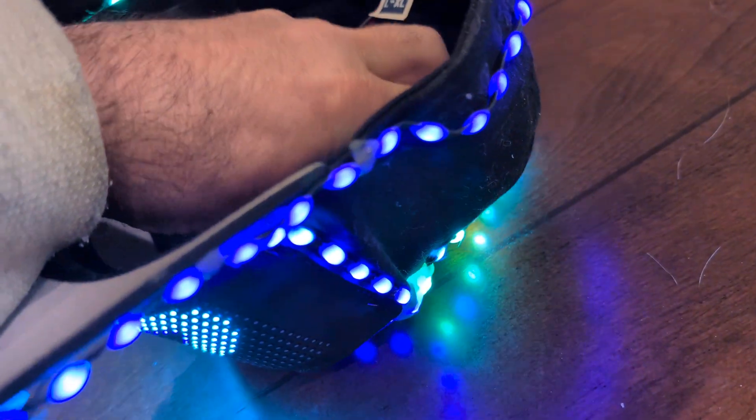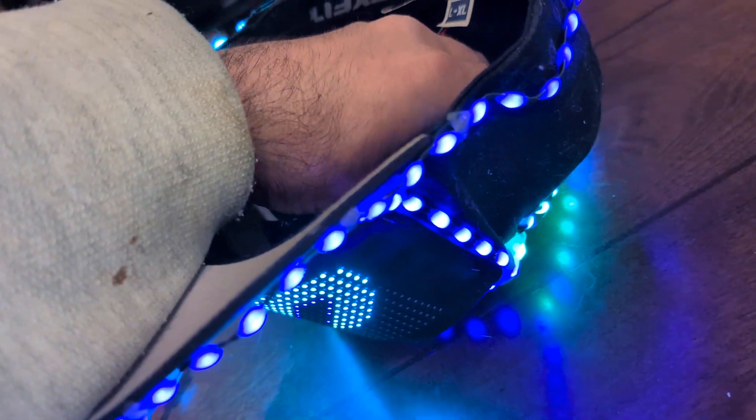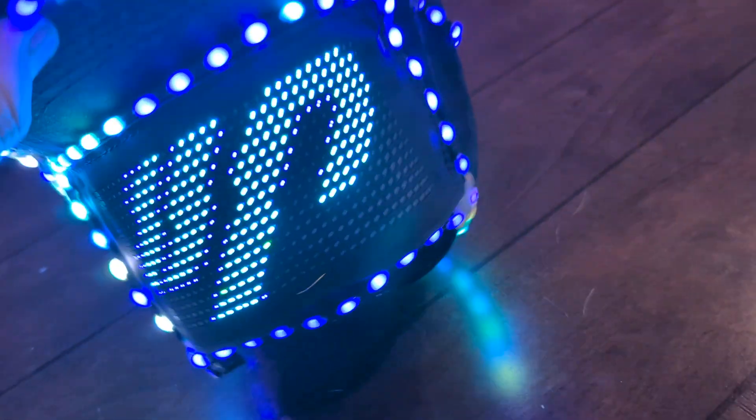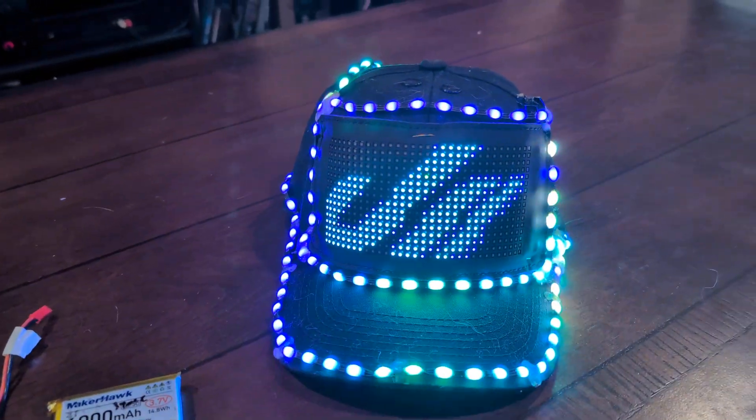I'm going to turn it back on a little bit, so I can make it last from 12 to maybe 16 hours. We'll see. Hopefully it should be long enough for DreamState, which is now 17 hours. See you at DreamState. Have fun.